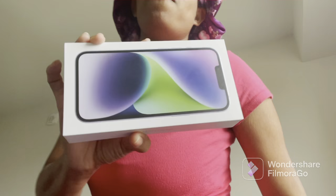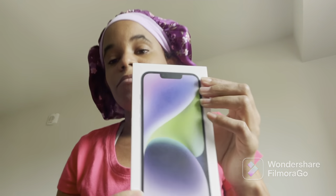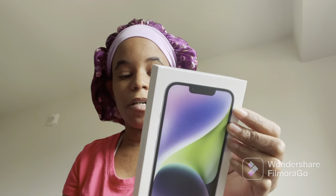Hello YouTube, welcome to another vlog. I'm about to do an unboxing of the iPhone 14. I just got it. It's set up already, so I'm about to do an unboxing for you guys.